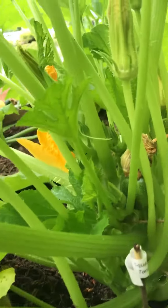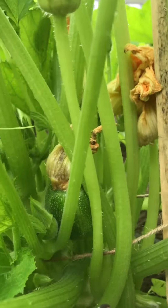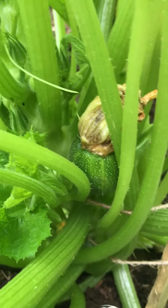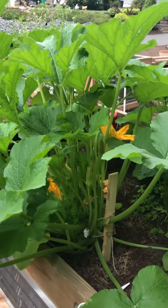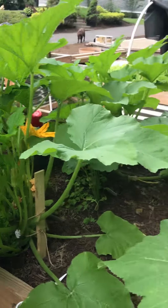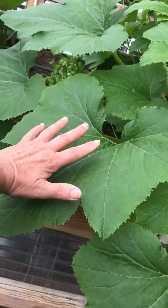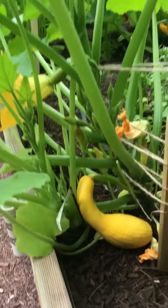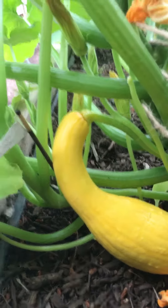This zucchini plant is called a tondo. Do you see that round little squash that's developing? That's going to give us round zucchinis — I'm very excited! And this gigantic plant, do you see how big those leaves are? This plant has given us that yellow squash. I might pick it today, I might pick it tomorrow.